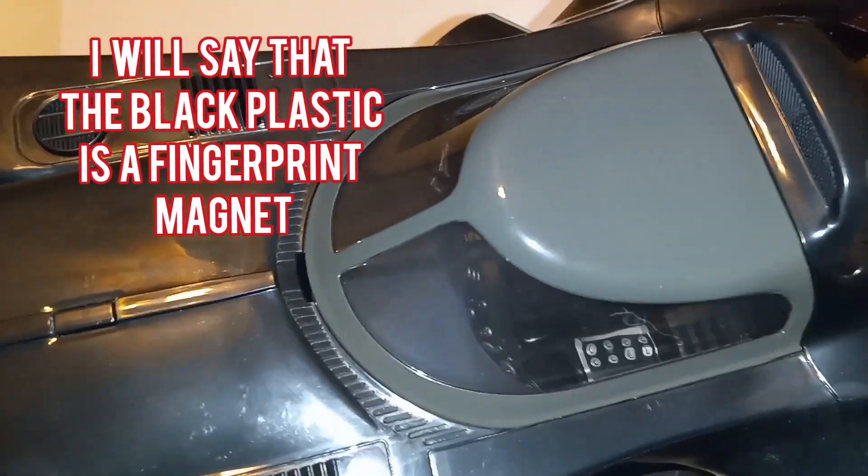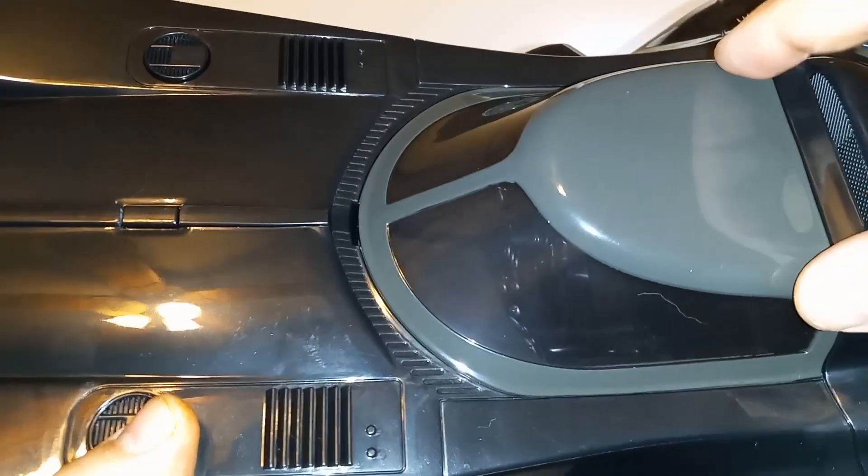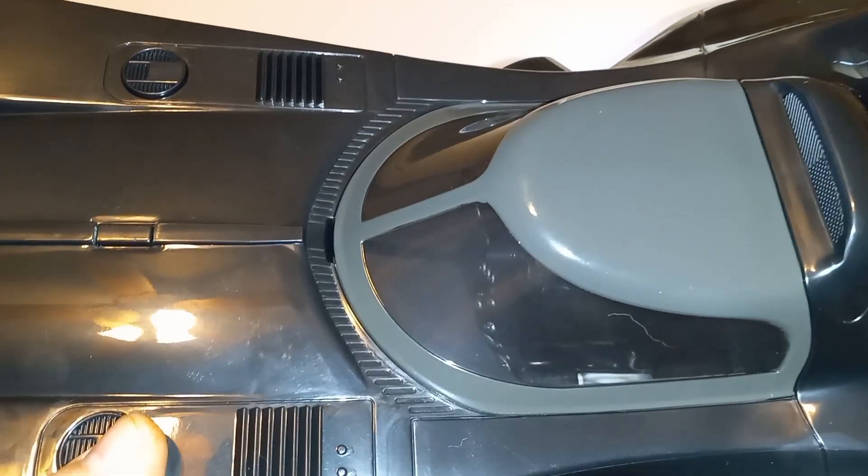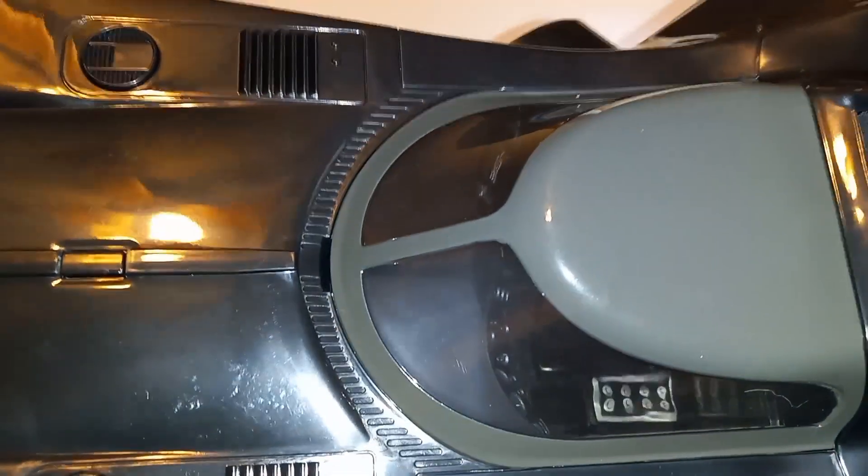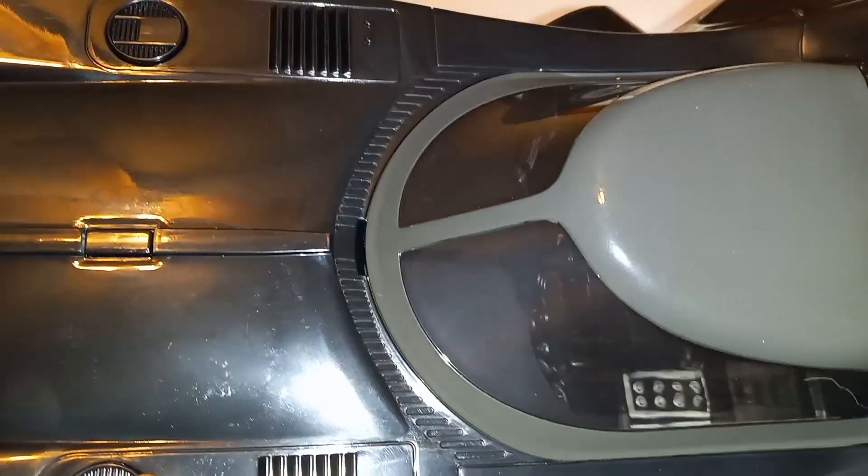And that's what everybody talks about — the gray cockpit canopy. It makes no sense to me; a little paint could fix that but it's still a shame. Why didn't we get it in black in the first place?